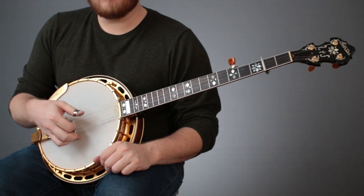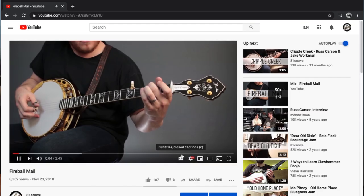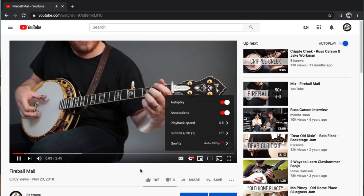Sullivan County is in the key of E. We're capoed at the second fret, but our fifth string is capoed up to B on your fourth railroad spike. Now, as always, I've slowed the song down, but if you need it slower still, be sure to go into the YouTube Settings menu and select your desired playback speed.